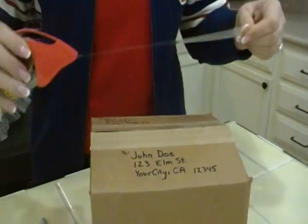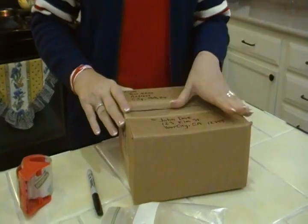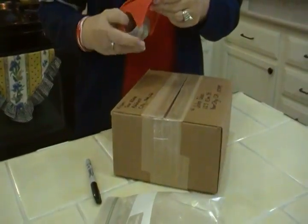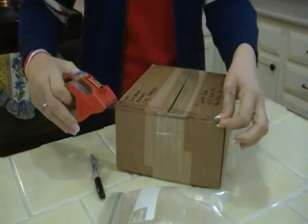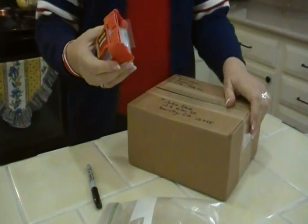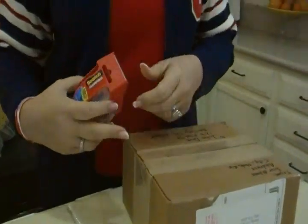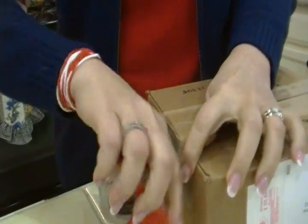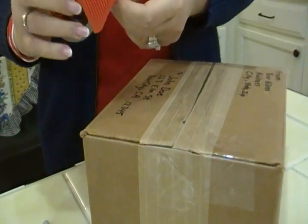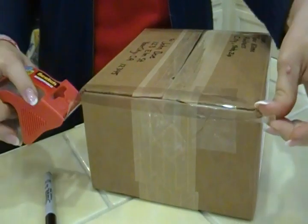Tape the opening closed — make it a little snugger — and then tape the sides as well. This makes sure that your package is secure. I used to just put a little piece here and a little piece there to save tape, thinking that's good enough. But it's far more secure to seal all the cracks, as officially recommended. Just cover all those spots.